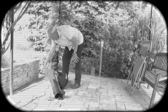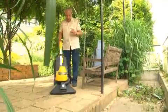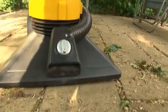No more carrying and lifting. Cleaning doesn't get any easier with a full load. The Garland Dirtmaster is better, faster and more convenient than a conventional leaf blower or industrial vacuum cleaner.